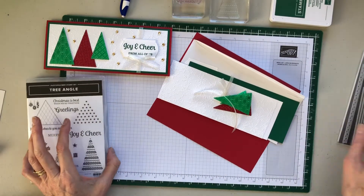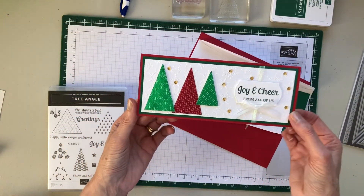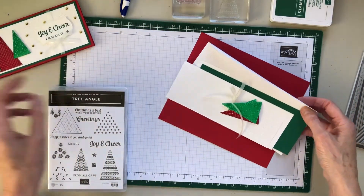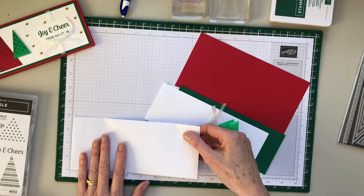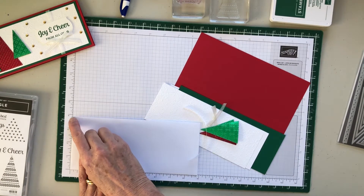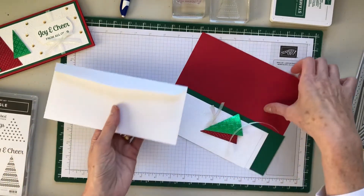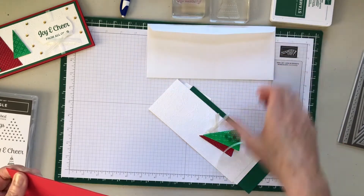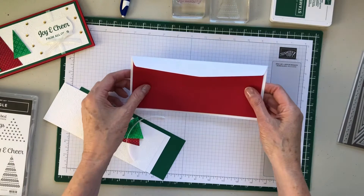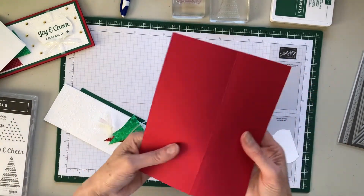Hello everyone, I'm showing you card number three, which is the first slimline card. This is the card we're going to make — this is what you have in your package. This is a slimline envelope that fits a slimline card; it is a size nine, three and seven-eighths by eight and seven-eighths. I purchased those from my friend Kevin — he sells them at around twenty-four fifty or twenty-four seventy-five. I'll post a link to Kevin's website.